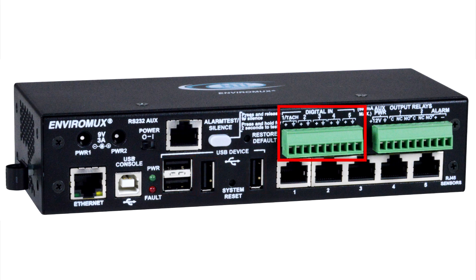The five digital inputs are used for connecting dry contact devices. This terminal block powers an auxiliary device with 12 VDC power. The two normally open or closed digital outputs are used to control external devices in the event of alerts.